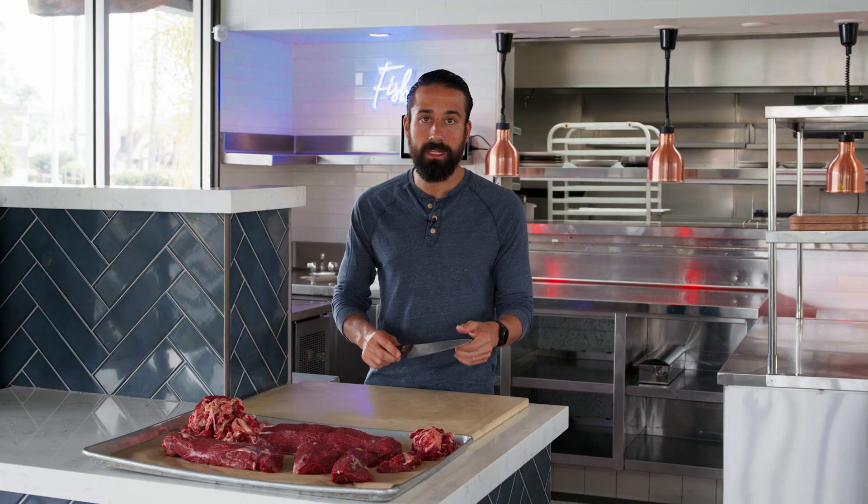For me, I use this knife for everything — breaking down vegetables, cutting meat, breaking down fish — just a good everyday knife. It's really an extended paring knife.